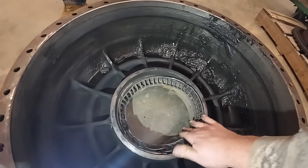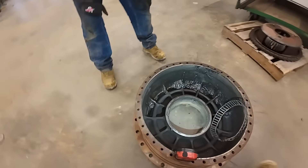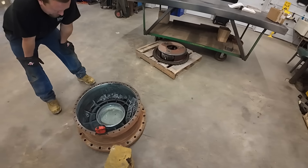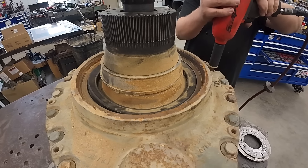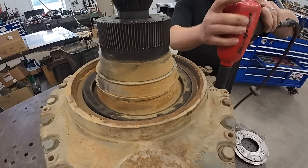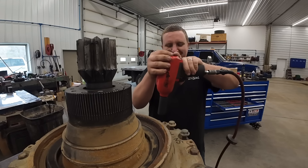We should probably get those bearing rollers back out. Found these big bearings. Why don't we go get the Snap-on 5000. Oh, that one's tight.